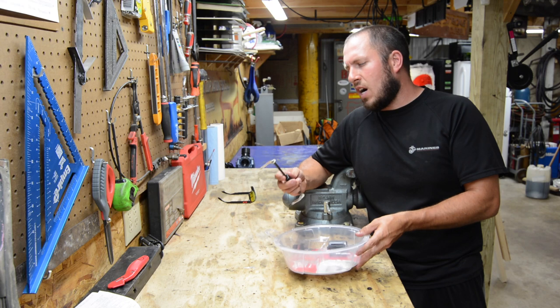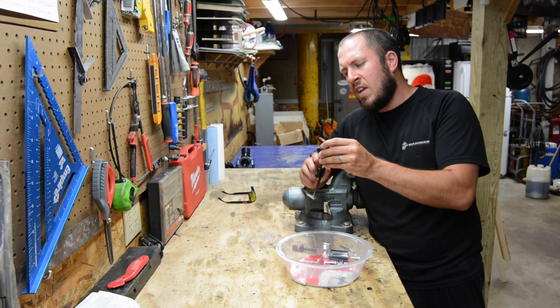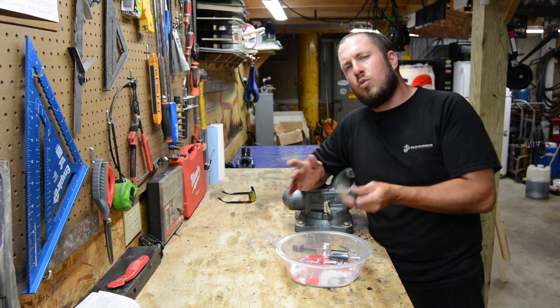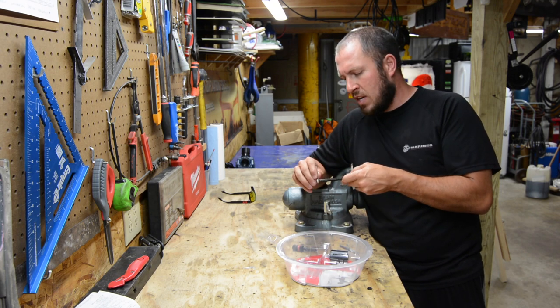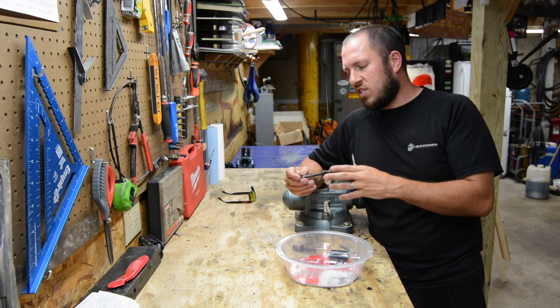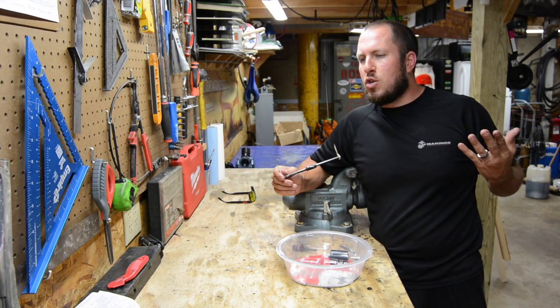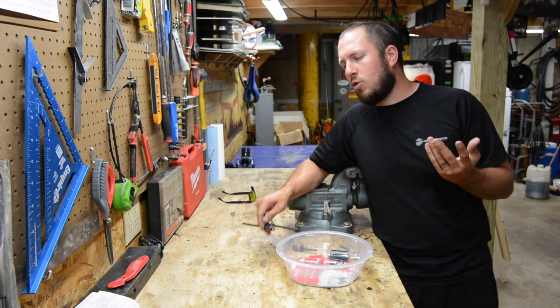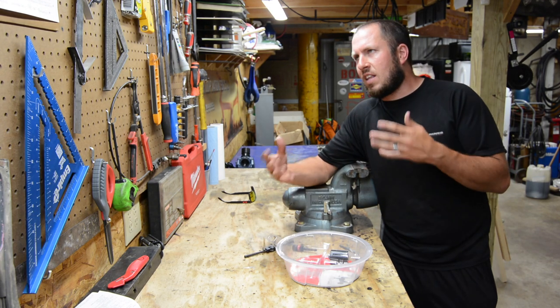I have used this multiple times. What's awesome about this tool is that it can basically cut any hole between two to seven inches. So when you're looking at cutting different holes, whether it be in drywall or ceiling tile, usually you'd have to worry about getting a hole saw or a hole dozer.